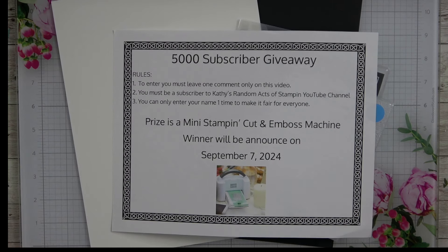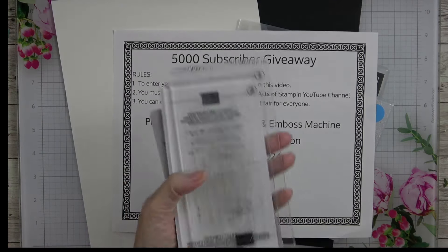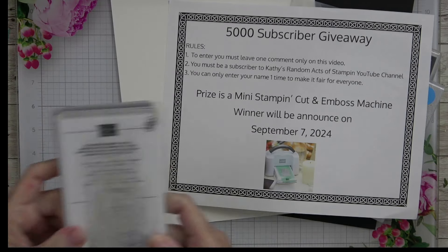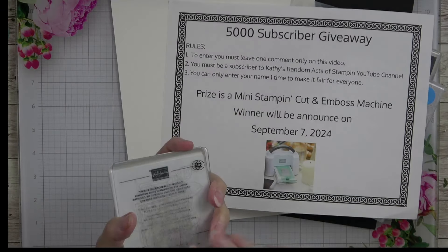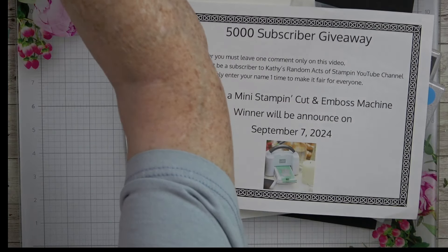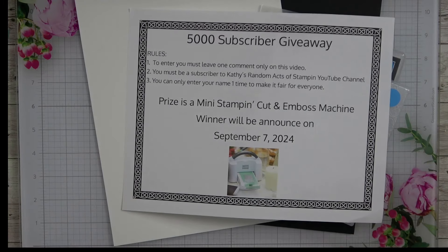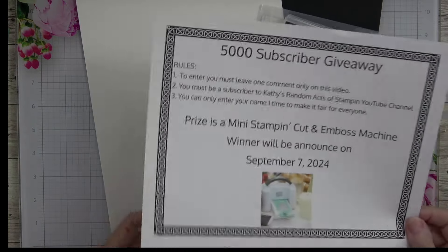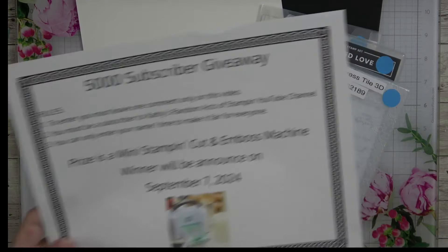If you can only afford to purchase one machine, I say opt for the big one because it does not limit you. With the small one, you are limited to dies that fit within the mat area — about three and a quarter inches — so you can't use regular size embossing folders. Nevertheless, that is my prize for my 5,000 subscribers. Leaving a comment under that video is what will enter you into the drawing.